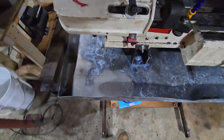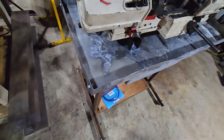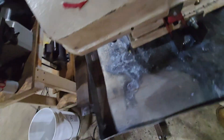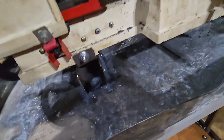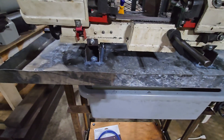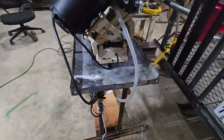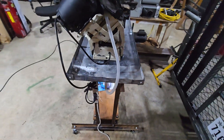I clamped a couple pieces of C-channel together to use as a makeshift brake, then folded up the corners and put a sheet metal screw in it — probably forever. I siliconed up the corners, siliconed up the bolts where it's bolted through to the frame, and siliconed around it so water won't drip through the bottom of the tray. I put the silicone on just now so I want to let it set — it says 30 minutes but it has a 24-hour cure time, so I'm going to wait.